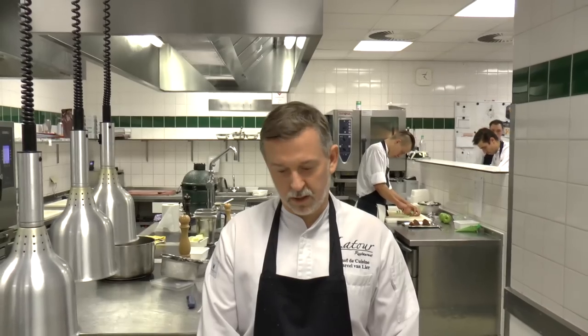Welcome to WVP Stars. I'm Marcel van Lier, chef of restaurant Flapur. I'm going to create a dessert from buckthorn, white chocolate, quark and dill.